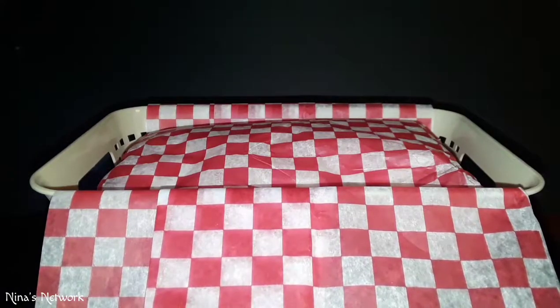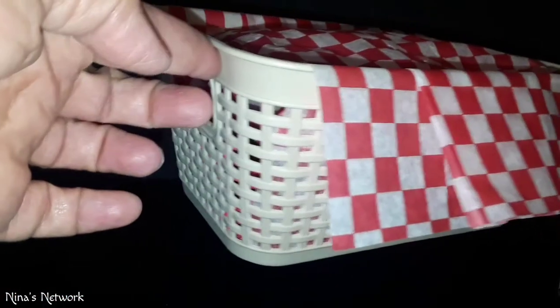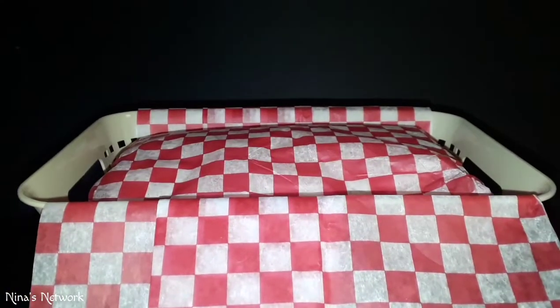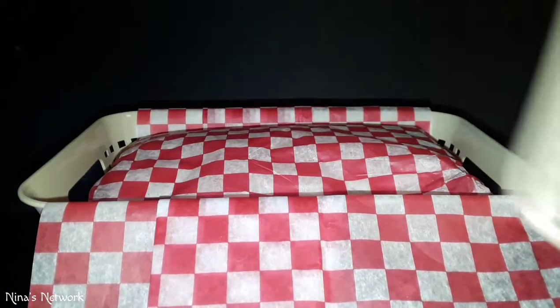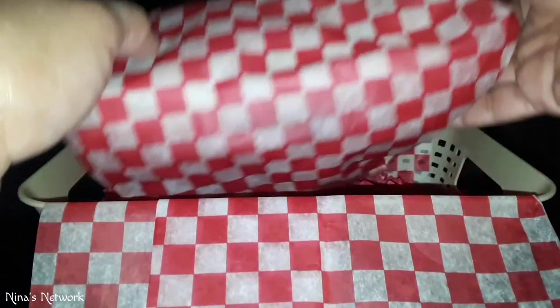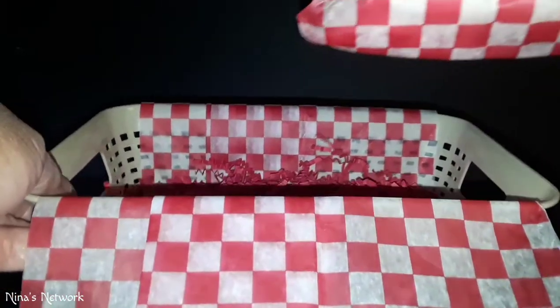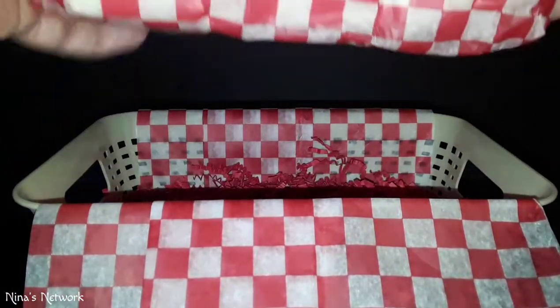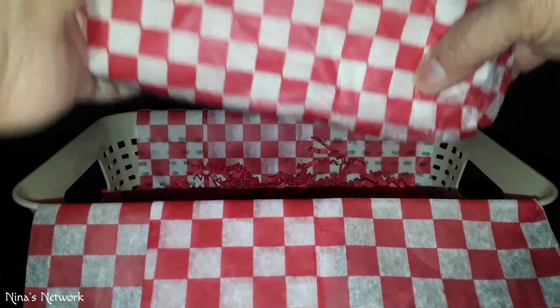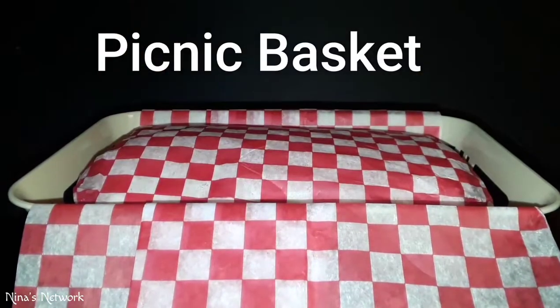Hi everyone, thank you so much for joining me. I have another gift basket today and I've decided to put it in this beige basket with a lid. Instead of traditional shred, I did put red shred at the bottom and I got these little plaited sheets — all from the Dollar Tree — because I wanted it to look more like a gift basket.